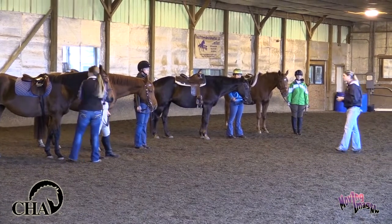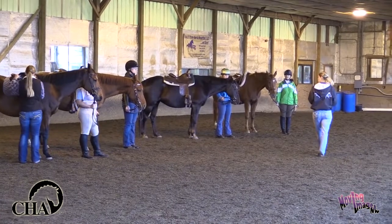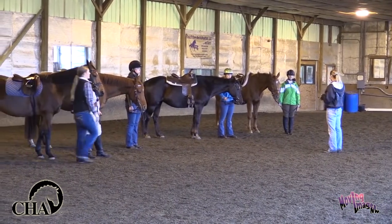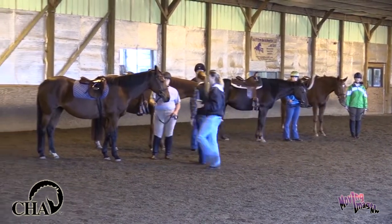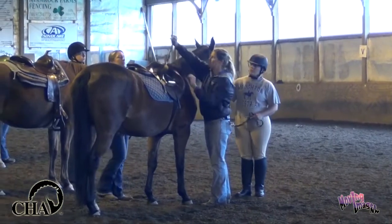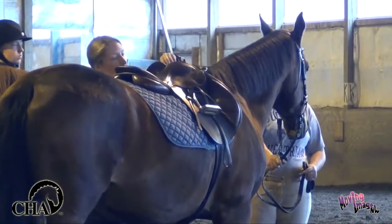For those of you who are in western tack you are going to be using your horn to hold on to. For those of you who are in English tack we have what are called grab straps, and what we're going to do is on the front of your saddles — the side of your saddles here — we have D-rings and we are actually going to clip your grab strap onto one D-ring. Larissa is going to clip it onto the other side.